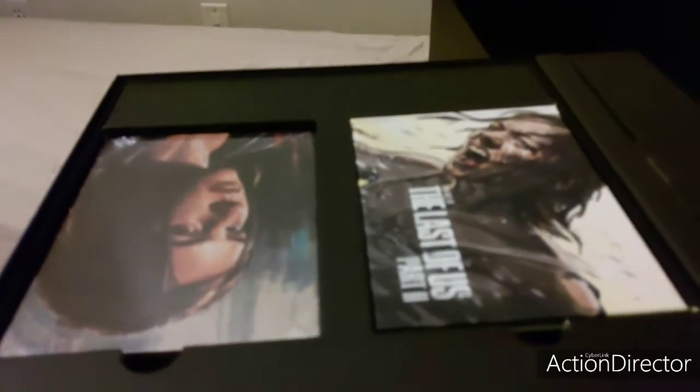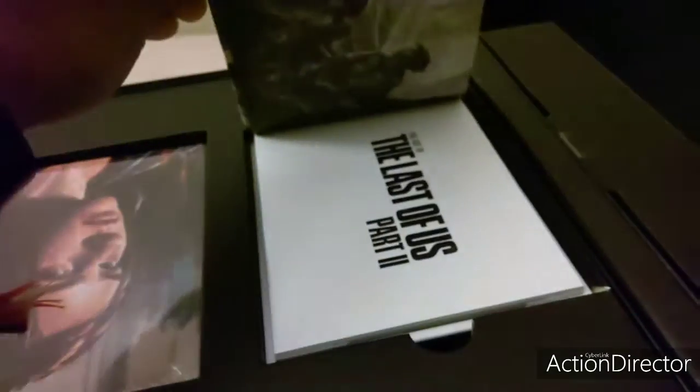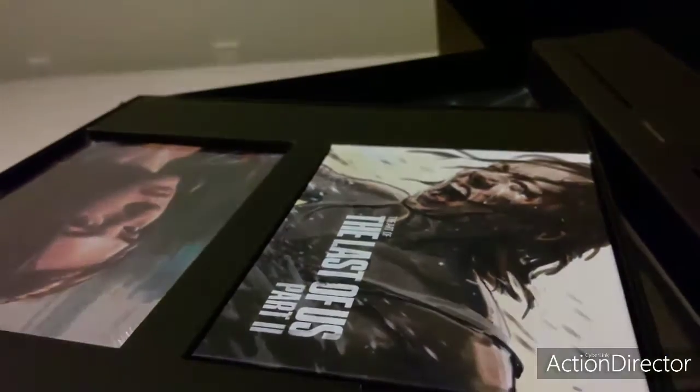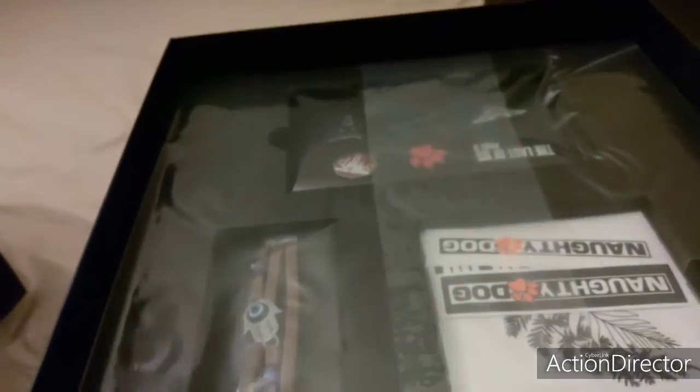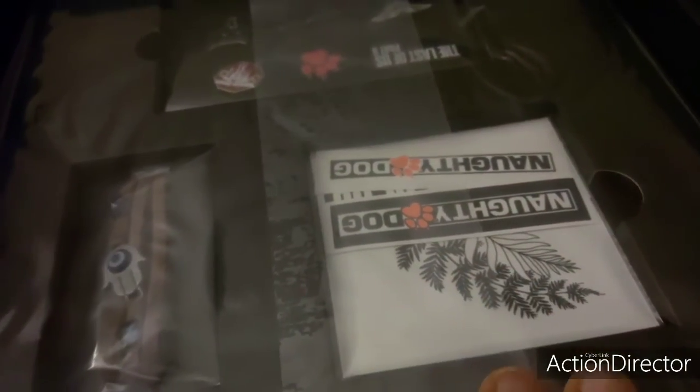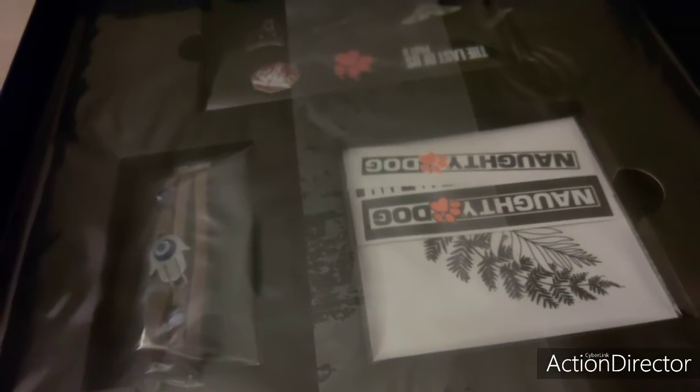This is the opening of the box. Standard stuff. Your steelbook case right here, your art book here. I'm not really going to go into that because, of course, spoilers — even though the game's been out for about two, three weeks now. Under here you have the pins and stickers that you would typically get with a Naughty Dog title. They've been doing this since the Uncharted games on the PlayStation 3.